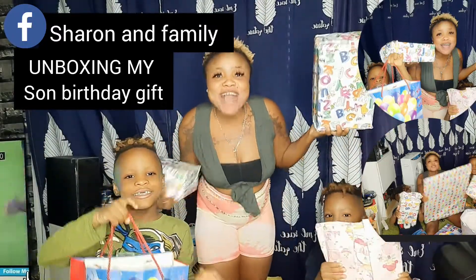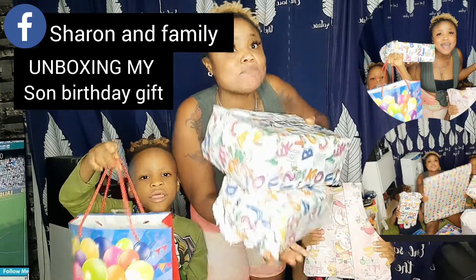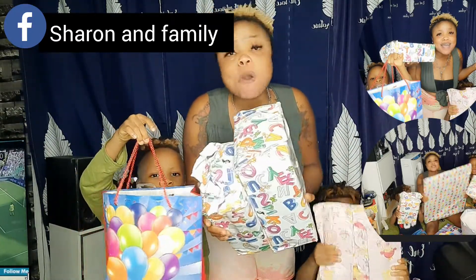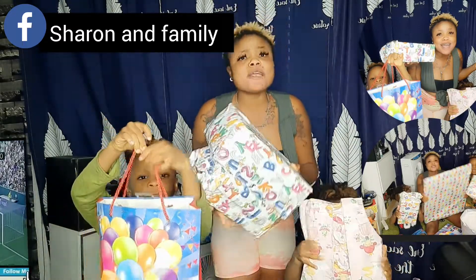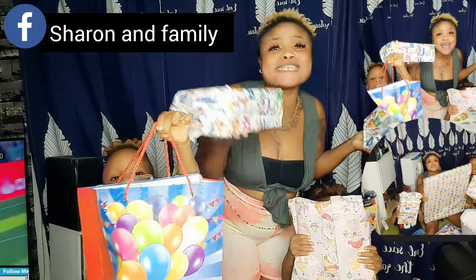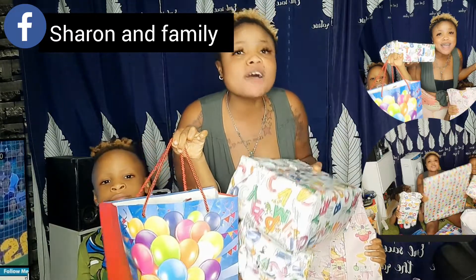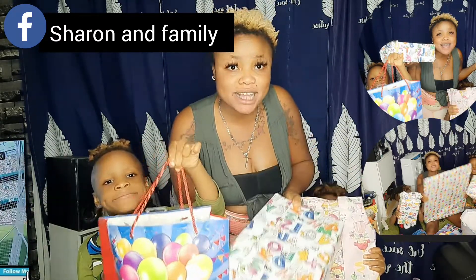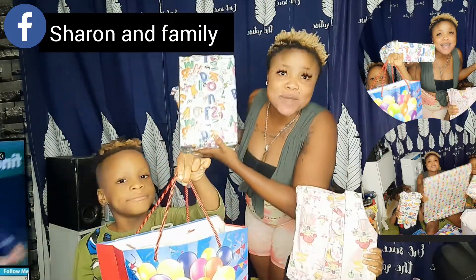Hello guys, how are you doing? Today we'll be unboxing my boys' birthday gifts. Since the day they did their birthday, I haven't opened some of the birthday gifts because I've been so busy. But they've been telling me, 'Mama, when are we going to open the birthday gifts? Mama, I want to see what is inside.' I told them, don't worry, one of these days I'm going to create time to unbox the birthday gifts, and this is what we'll be doing today.